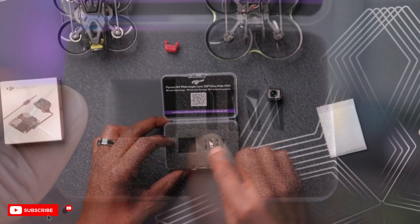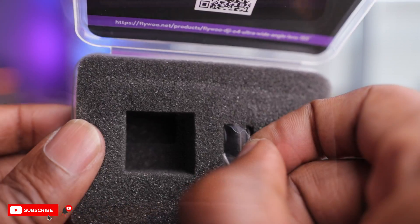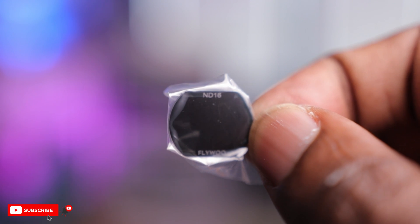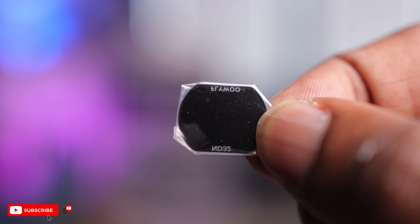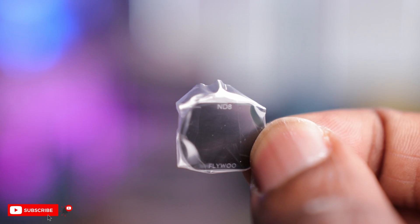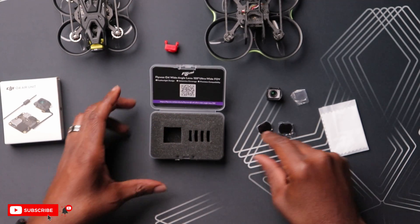Mine does have the additional set here with the UV filter, so now I have two UV filters, an ND filter — ND16 — and I'm sure there's an ND32 and the last one has to be ND8. So pretty cool. We have three NDs and a UV filter here to protect your wide angle lens.